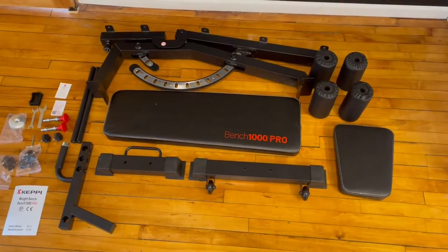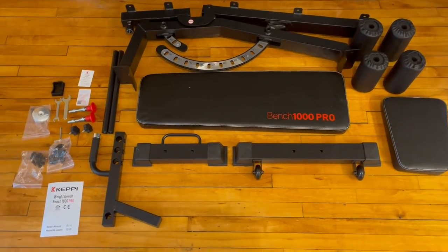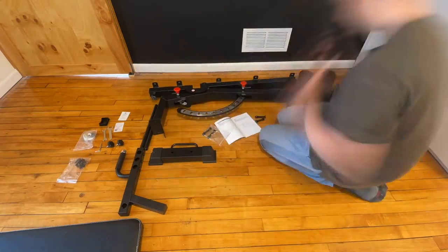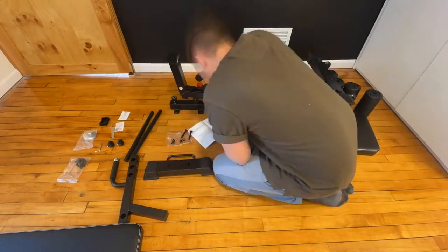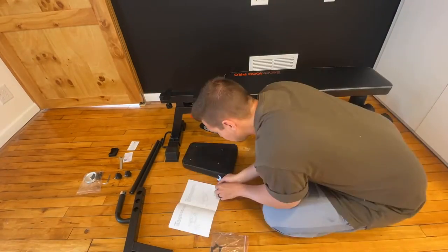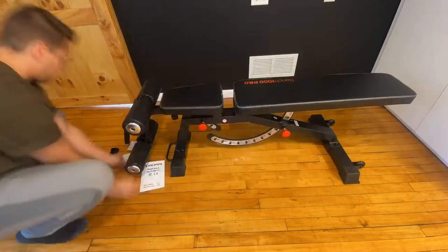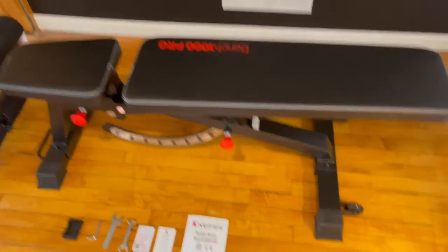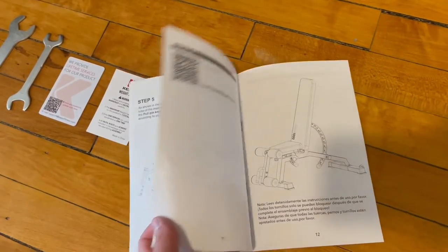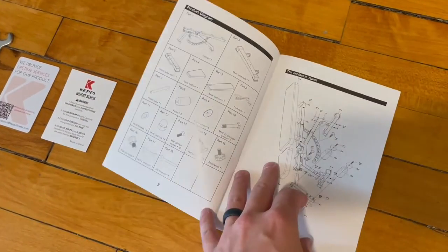Alright guys, if you're anything like me, you like laying out everything all organized so you can see everything you need. So let's get to the manual and start assembling this. It is completely set up now. The manual was only 11 pages for English, so it actually went really quick and was summed up in just about six steps, which was super straightforward.